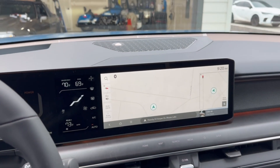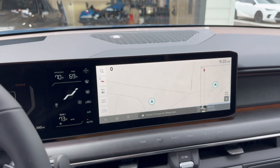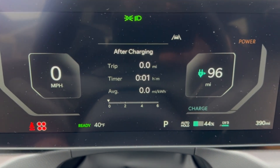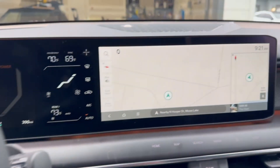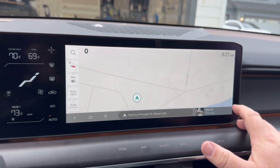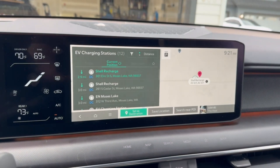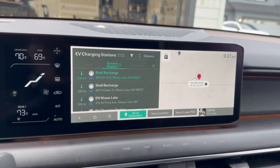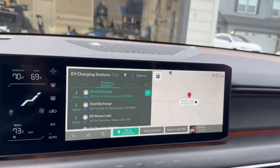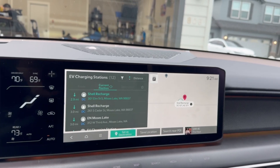We're inside the EV9. I have 44% state of charge and it says 96 miles left. If I push the charge button, it'll show chargers in town — we have a Tesla Magic Dock right up the road here — but nothing is showing up on the nav.